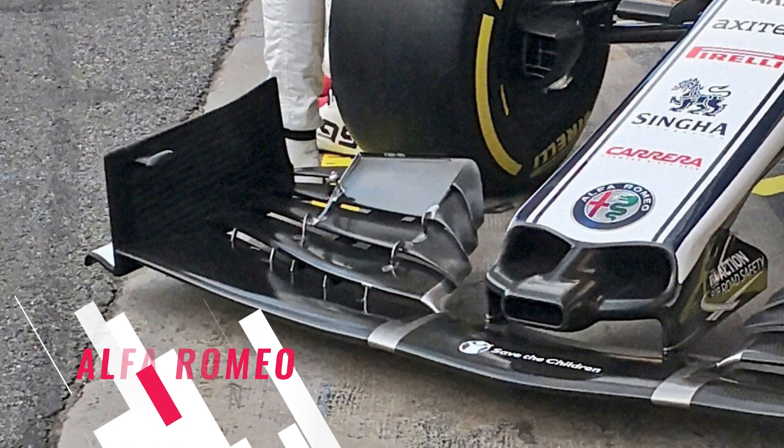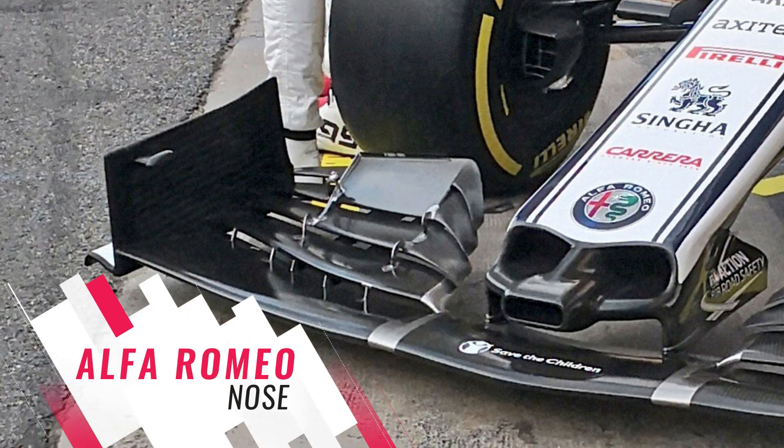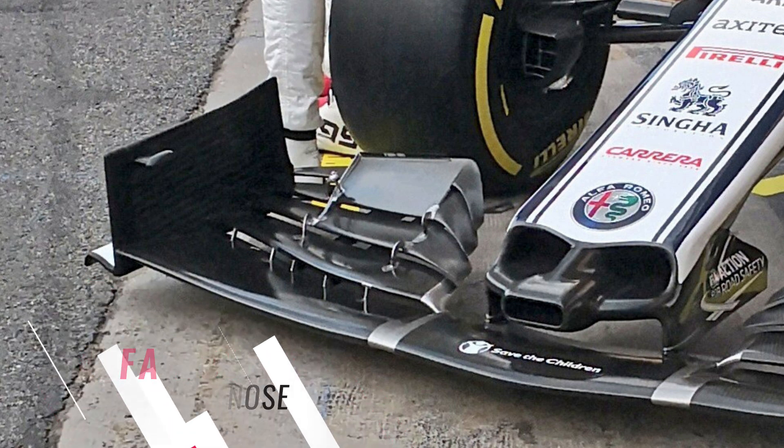Their nose is a continued development of what we saw from them last year, with a clamshell-like design used between the thumb tip and wing pillars in order to create a duct that drives airflow straight out and under the nose. The team have also adopted a central duct for 2019, taking inspiration from Red Bull and McLaren who have similar designs, which look to make the nose tip disappear from an aerodynamic perspective.